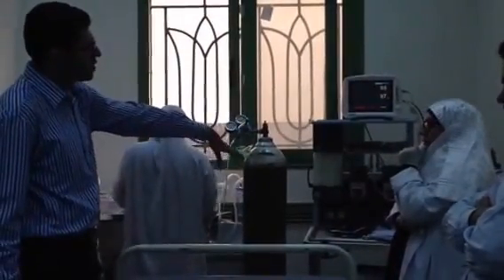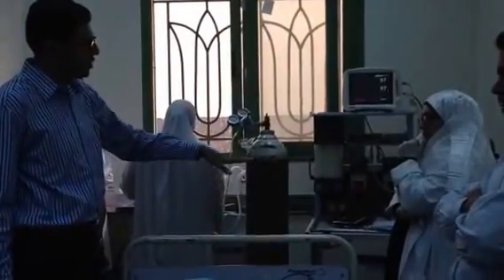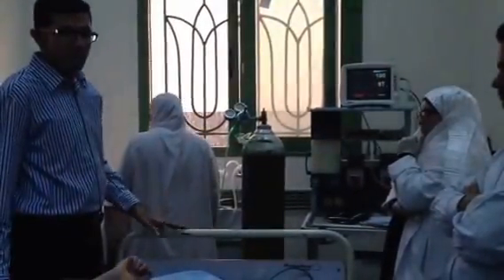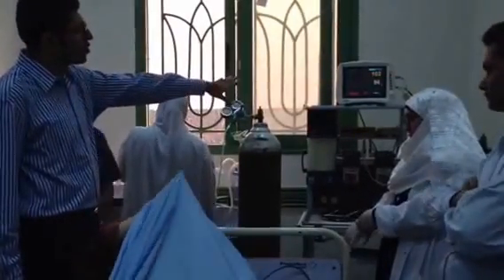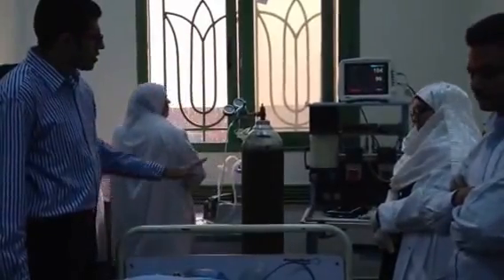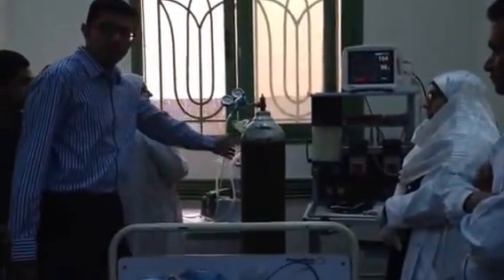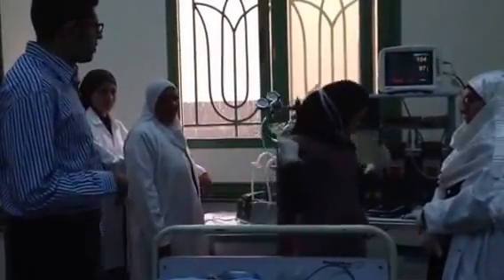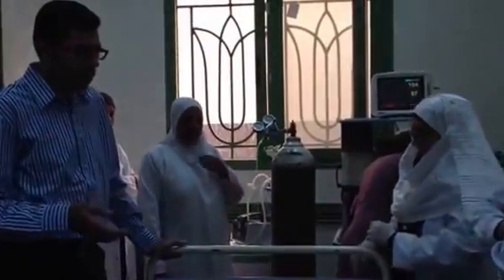This is a monitor of the anesthesia that should be available. The ACT should be done either in the ECU, so we should have monitoring for the blood pressure, respiratory, and heart rate. We should have oxygen available, and we have some anesthesia injections that should be done before we start.